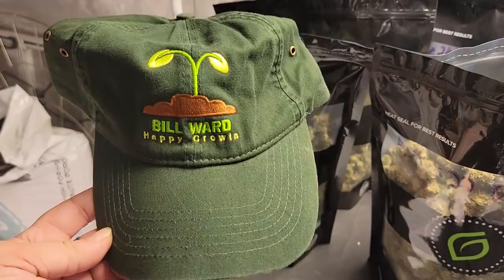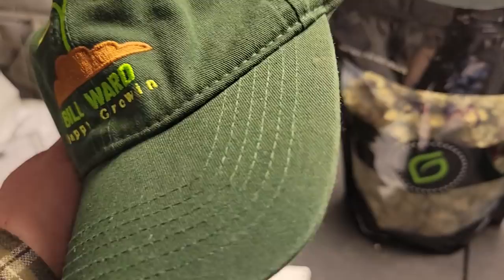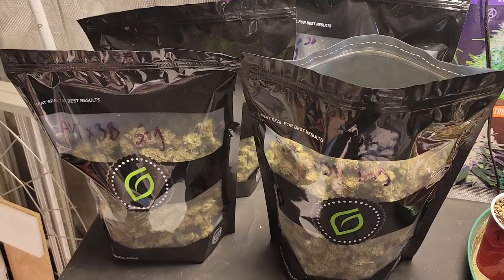I will be shipping you off this week one of my Bill Ward Happy Growing hats — and you might want to check under the lip, there may be something else in there. As with all my giveaways, I'll contact you through that comment itself, give you my email, and we'll figure out the shipping. Congratulations again, and thanks to everybody that participated.